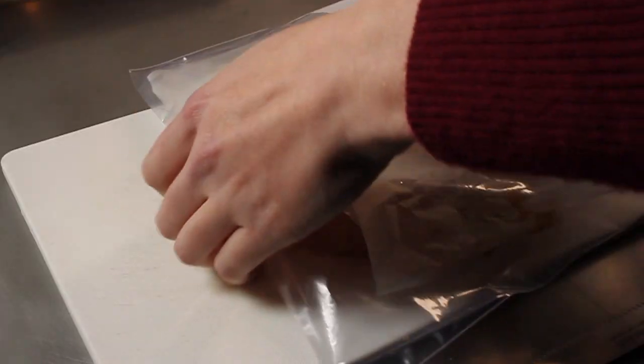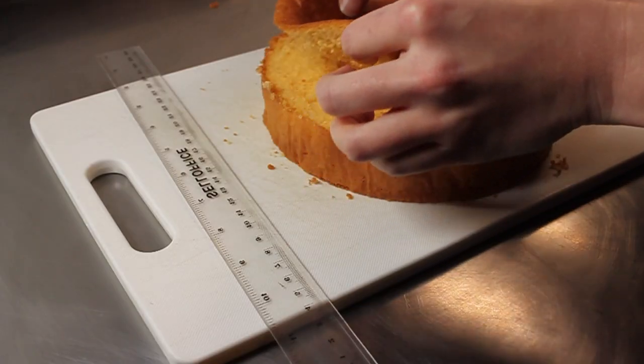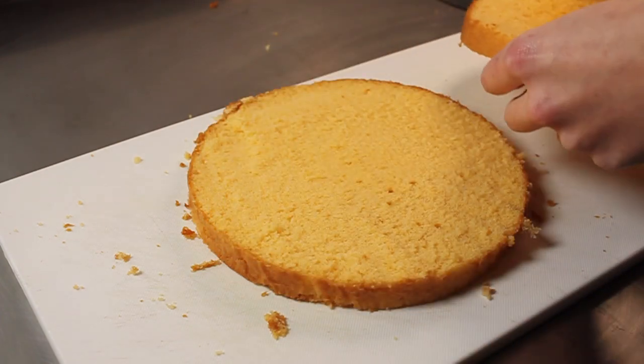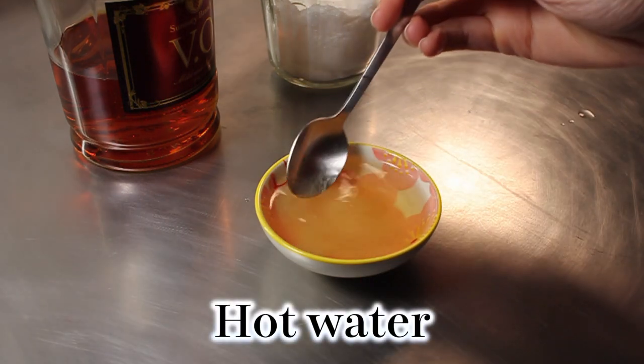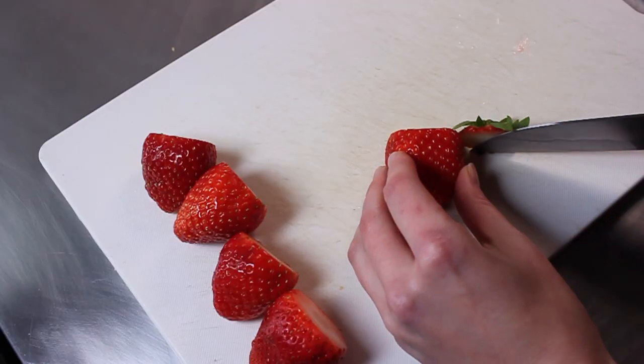Now that the cake has been resting in the fridge, we're going to cut off the top and cut it in half. Then we move on to decorations. Because we want to keep the cream as cold as possible for as long as possible, we're going to do the strawberries and syrup first. The syrup is incredibly easy — just combine the sugar, hot water and brandy and give it a mix. For the strawberries, compare the size to the cake to decide how many you need, then cut off just the tops.